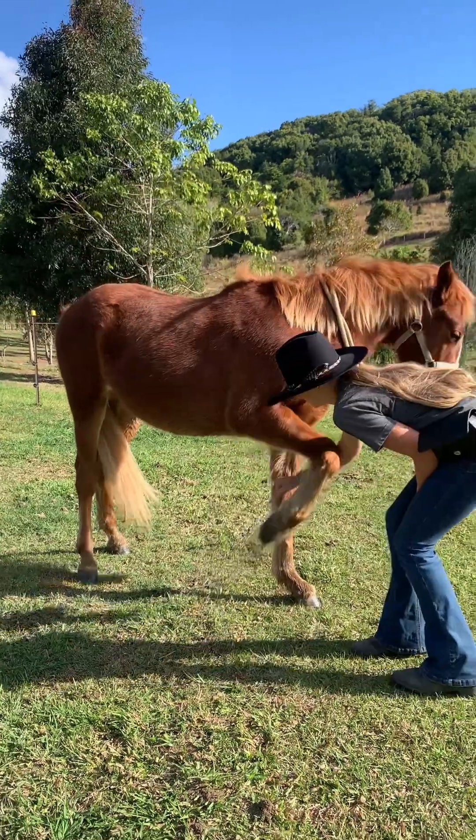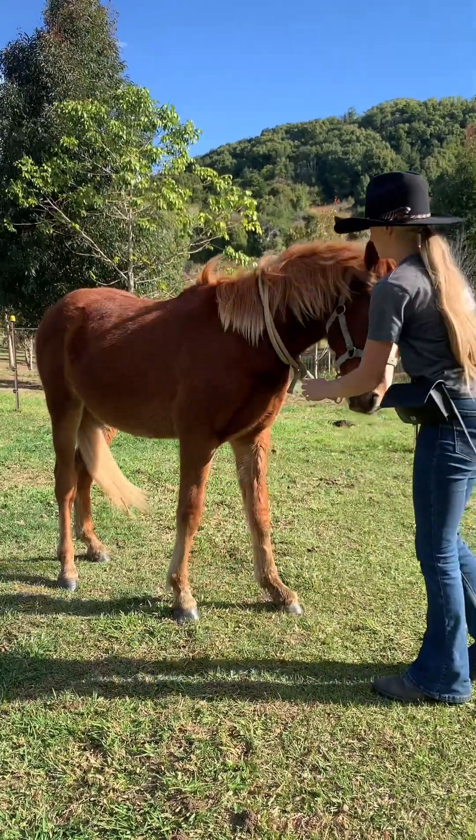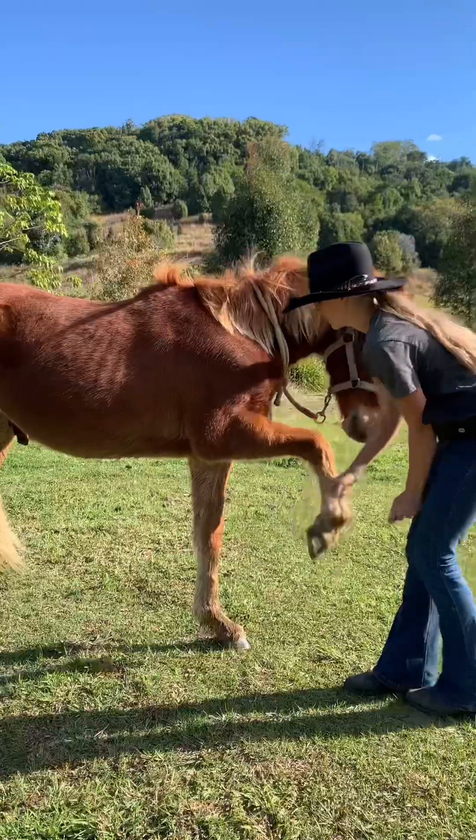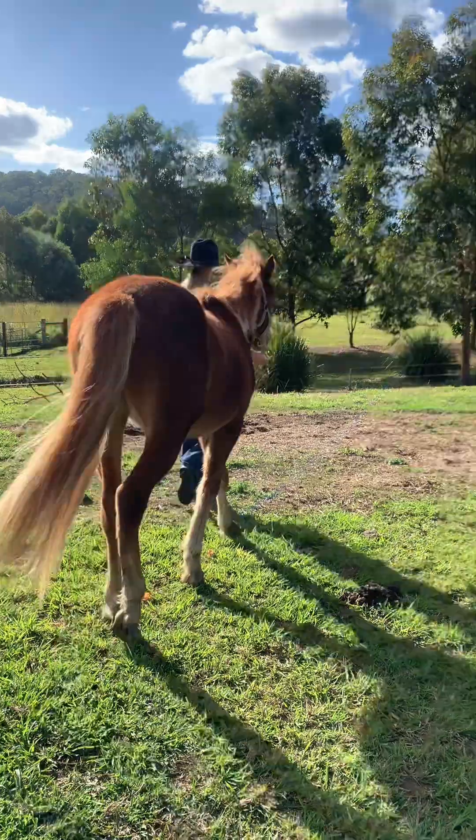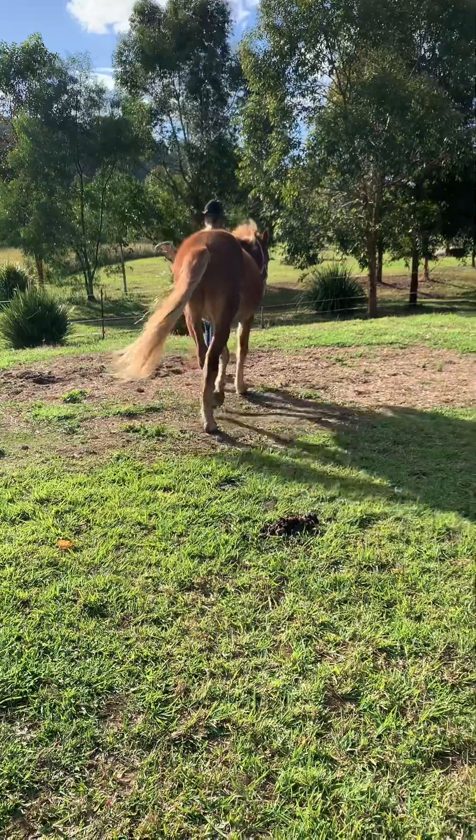Knowing when to give the treat. Right here Whiskey smacks his hoof against the ground when I asked him to fist bump. That is not good behavior and you do not want to reward that. When this happens you want to take your horse for a walk to clear their mind, as they may be starting to get restless.